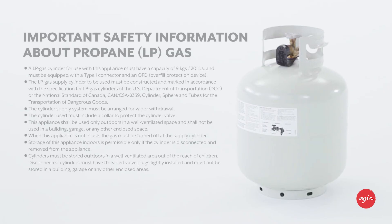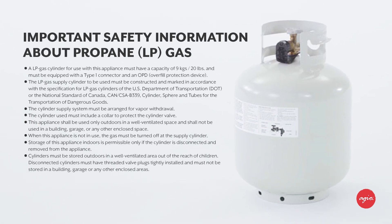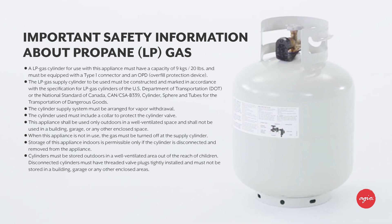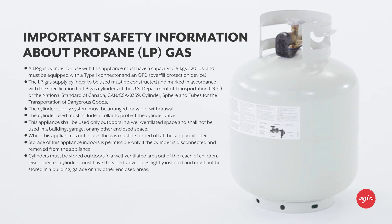If you are using the fire table with LP propane gas, you will need to supply your own LP cylinder. The cylinder must have a capacity of 9 kilograms or 20 pounds and it must be equipped with a type 1 connector and an OPD overfill protection device. Consult the assembly guide for specifications on the cylinder and be sure you're following all safety guidelines.